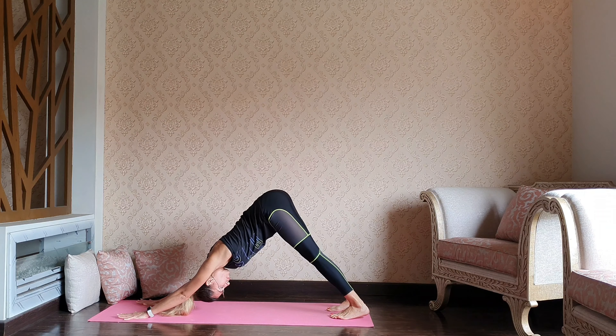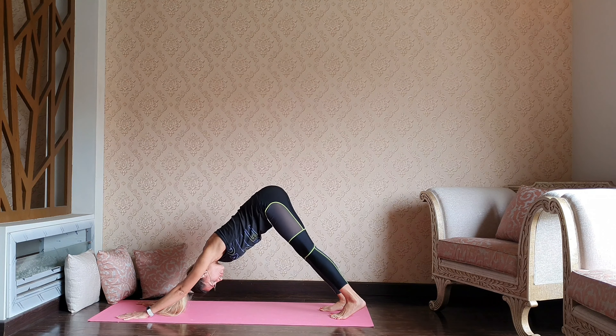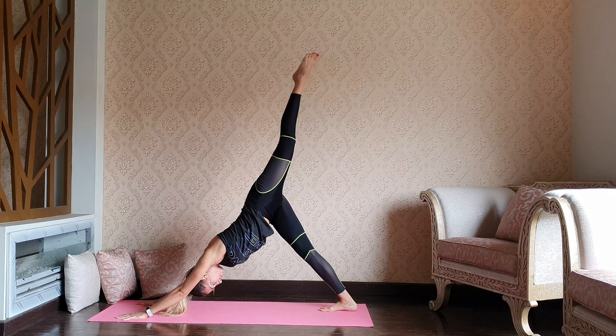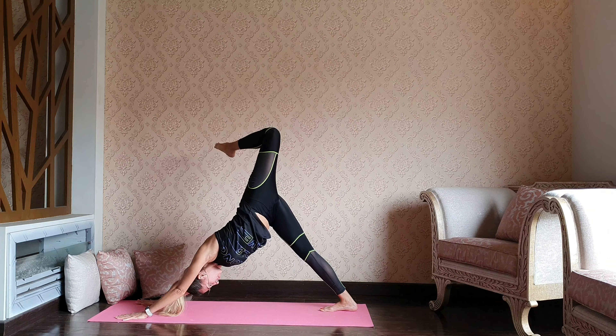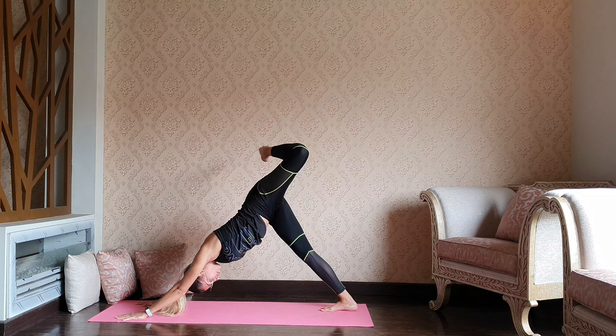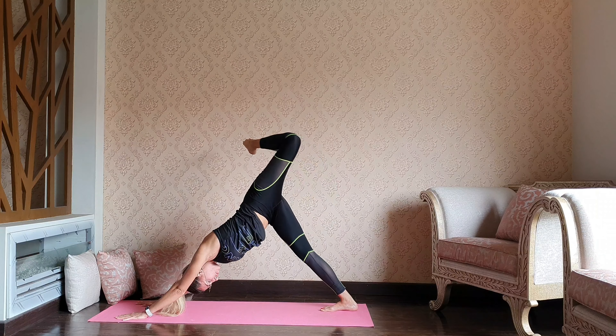You can stay still or move around a little bit. Once you're ready, this time left leg up — bend the left knee, go for two circles through the left hip flexor, and then reverse.